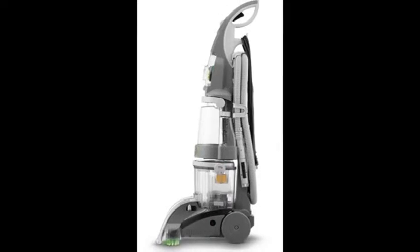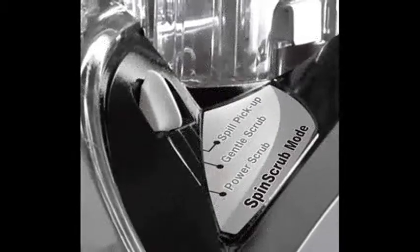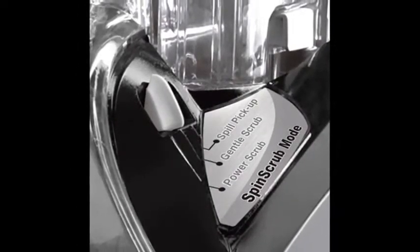And there are three speeds for a variety of tasks. The Dual V Technology provides equal suction across the entire path and removes more water than any other brand.